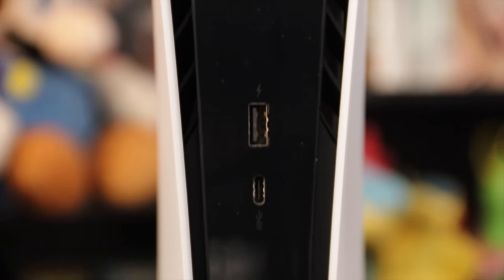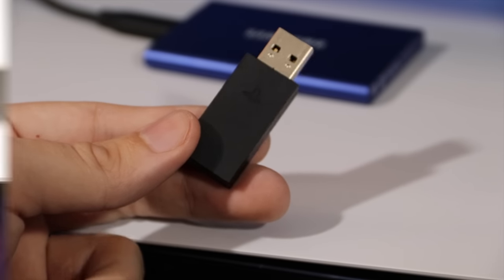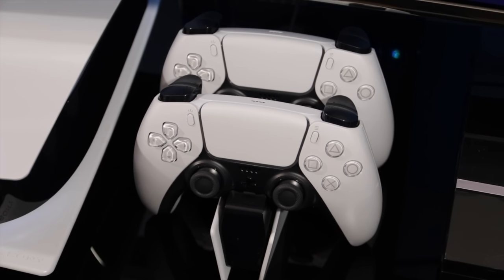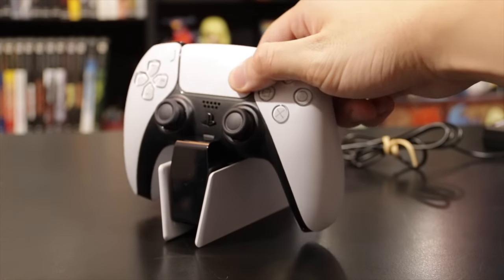On PS5 you might want to use your USB ports for an external drive, a headset dongle, the PS4 camera, the HD camera, or PSVR's breakout box. We're well past the console's three USB-A ports, so it makes more sense here to maybe go for one of these charging stands.